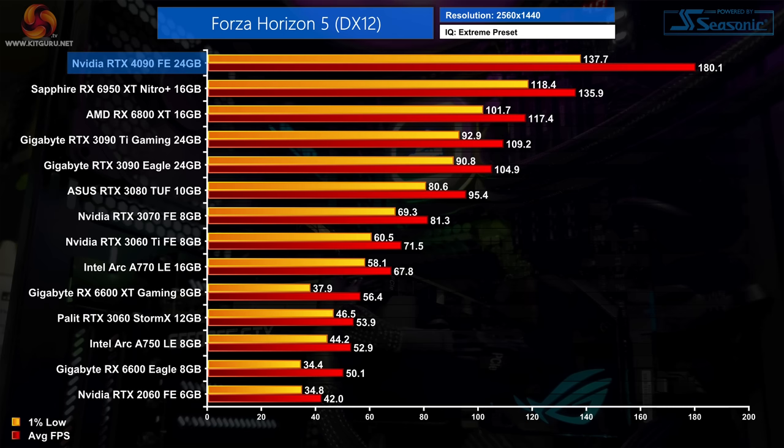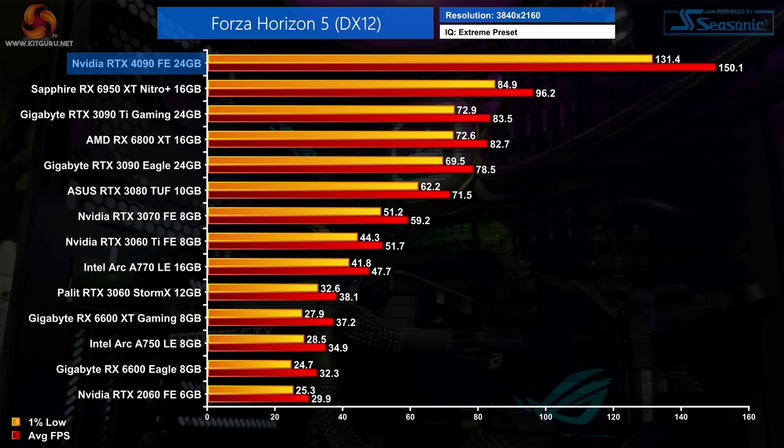Forza Horizon 5 is actually the game where we see the biggest performance uplift for the RTX 4090 relative to its predecessors. At 1440p it romps home with 180fps on average — 65% faster than the RTX 3090 Ti and 72% ahead of the RTX 3090. The 4K numbers are superb: the 4090 is still delivering 150fps on average, 80% faster than the RTX 3090 Ti, and holding a 91% advantage over the vanilla 3090.